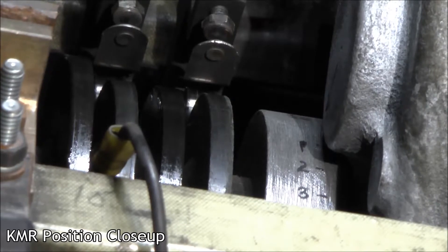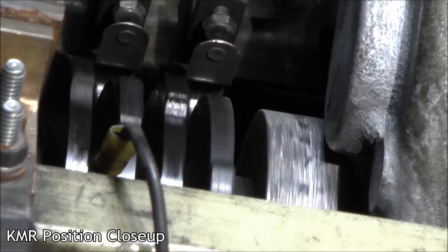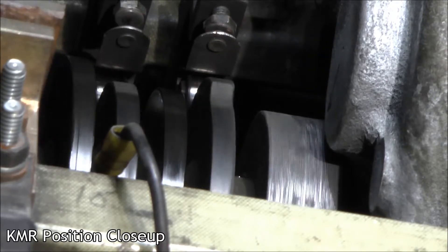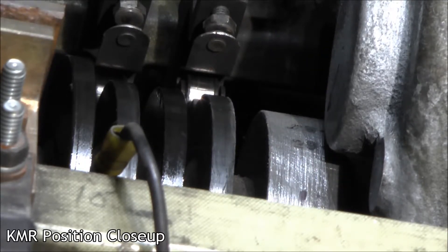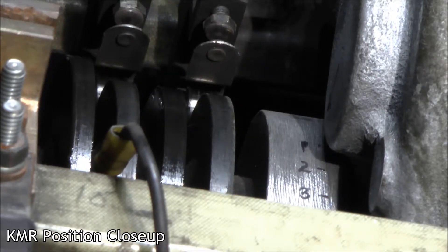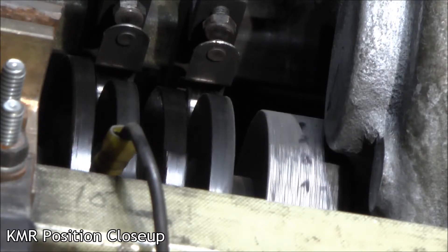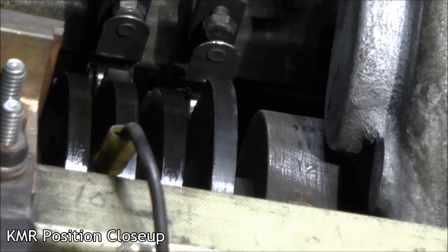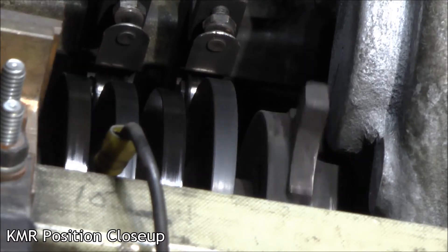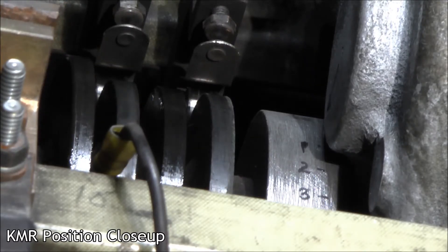Switching, series, parallel, coast, brake, switching, series, coast, switching, coast. Good.